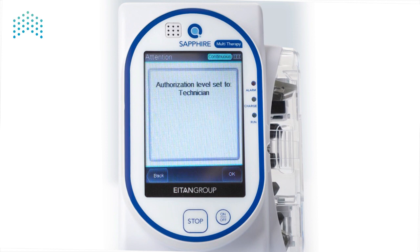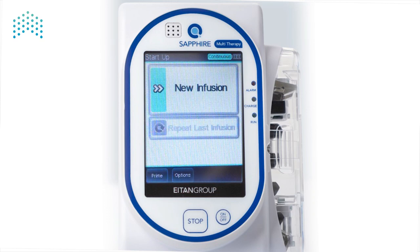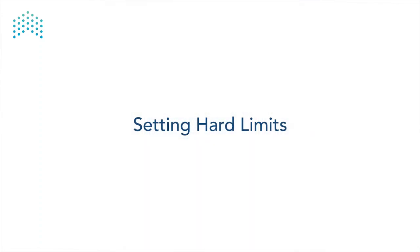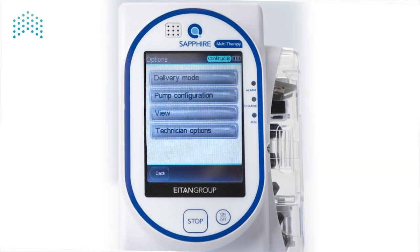Once the Delivery Mode selection screen opens, press Exit. This will return us to the Startup screen. The pump is now in Technician mode. Let's start with Hard Limits. Press Options again to return to the Options screen. We can now see a new menu in the list. Press Technician Options to open up the Tech Options screen.